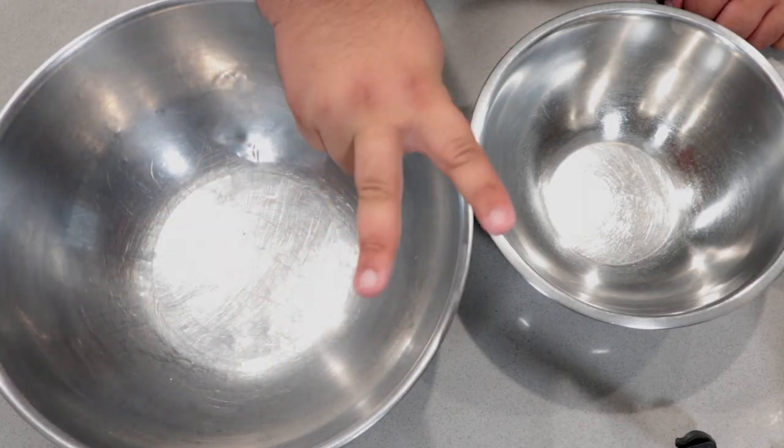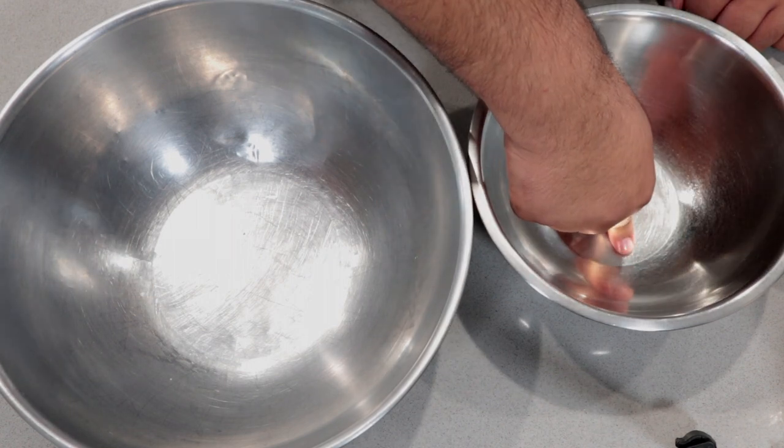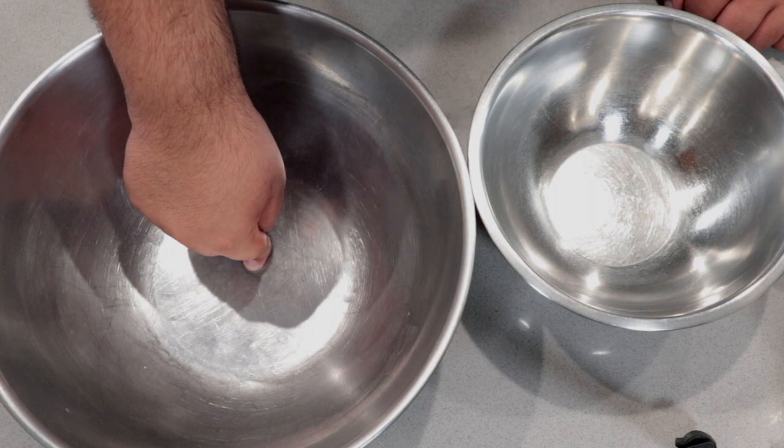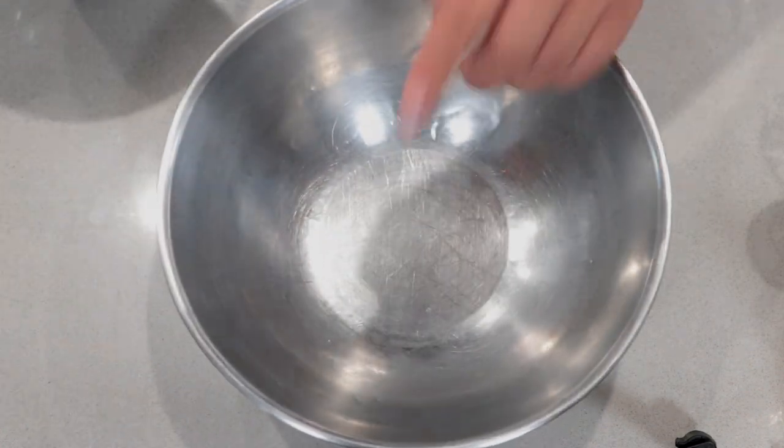To construct this recipe, you're going to need two bowls: a medium-sized bowl for our wet ingredients, and a large one for the dry ingredients. Let's start off with the dry.